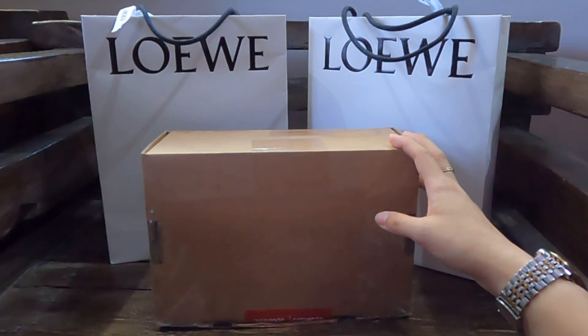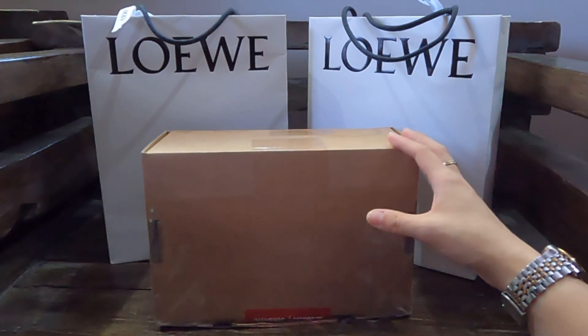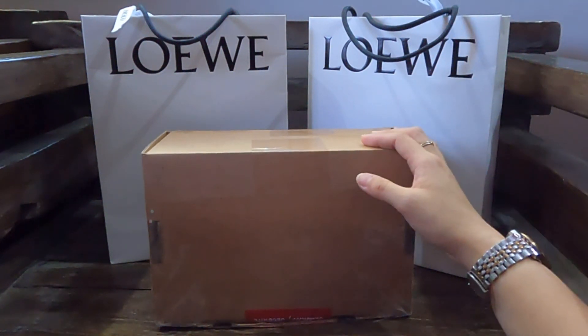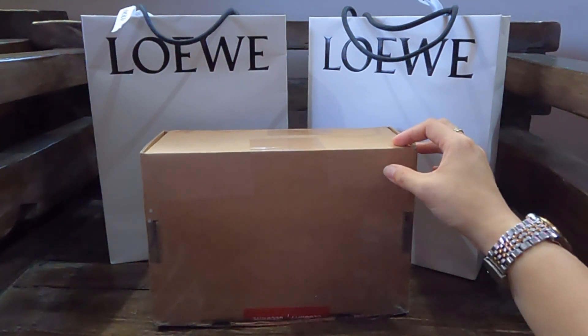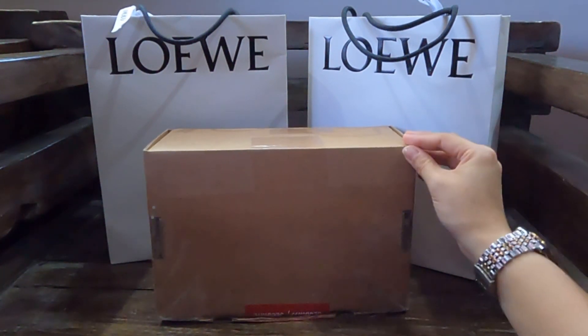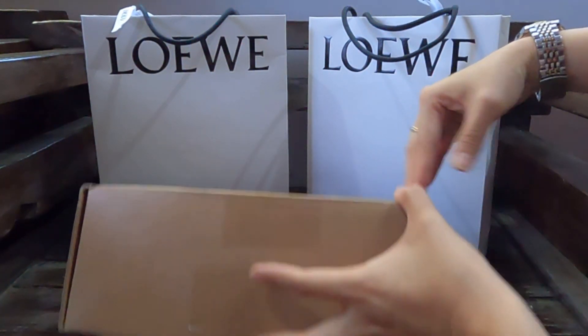The sales associate from the Asia-Pacific team got in touch with me, apologized, and said they were going to send me a notebook instead — and I was okay with that. But a couple of days later, she got back to me to say that they did manage to find this piece for me after all. So I got it two weeks ago, but I've been so busy that I only managed to sit down and share it with you today.